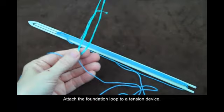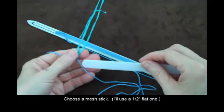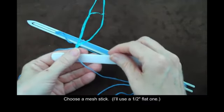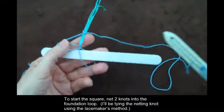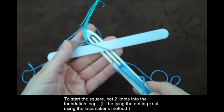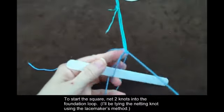Attach the foundation loop to a tension device. Choose a mesh stick — I'll use a half inch flat one. To start the square, net two knots into the foundation loop. I'll be tying the netting knot using the lace makers method.